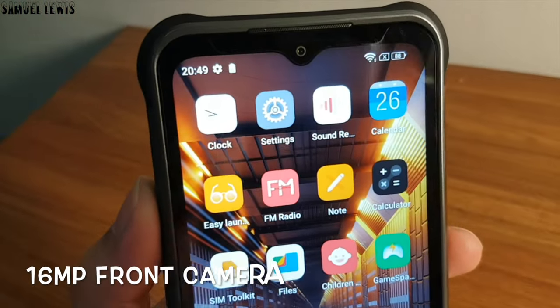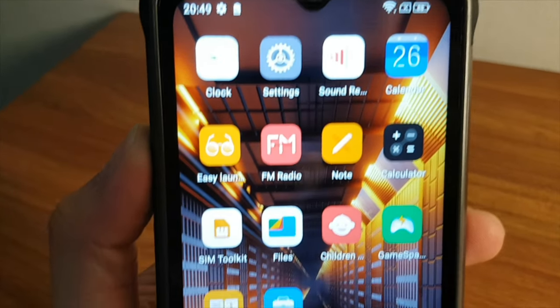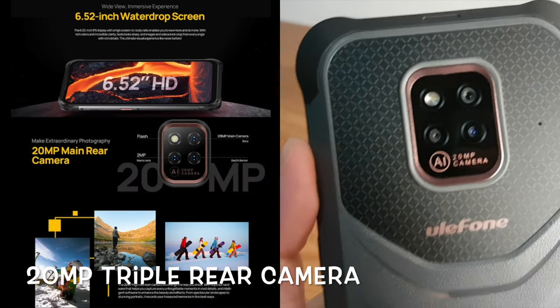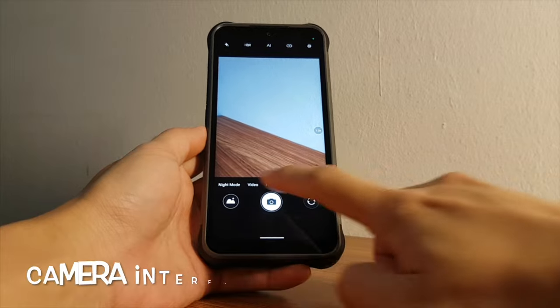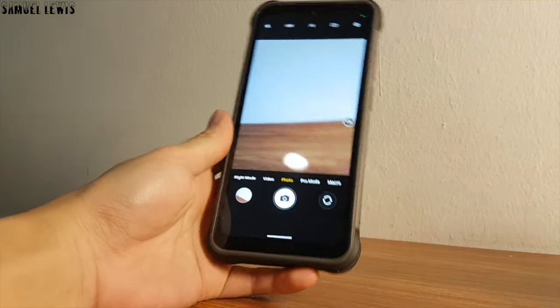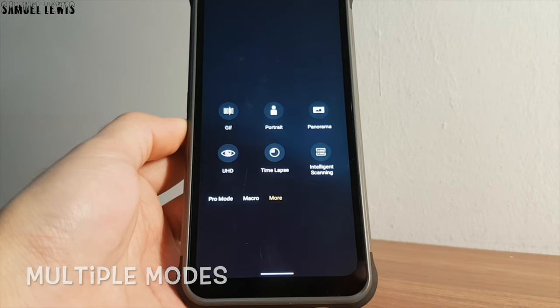At the front, we have a good 16 megapixel front camera lens for you to capture selfies on the go. There is a 20 megapixel triple rear camera that has the ability to capture amazing shots on the go. The camera interface looks good and easy to use. Simply point and capture images or videos on the go. There are multiple modes of camera shooting, like time-lapse, panorama, etc.